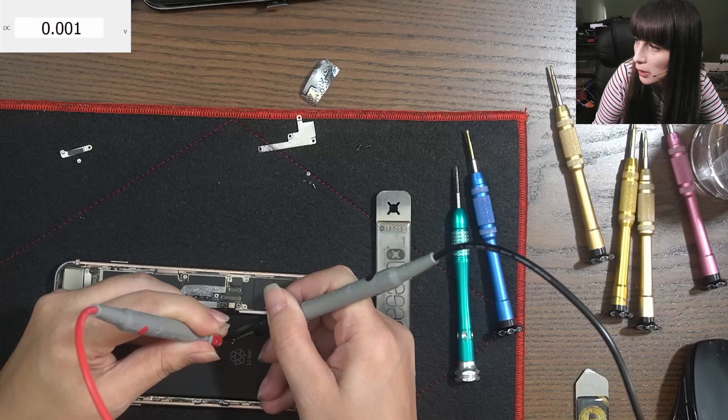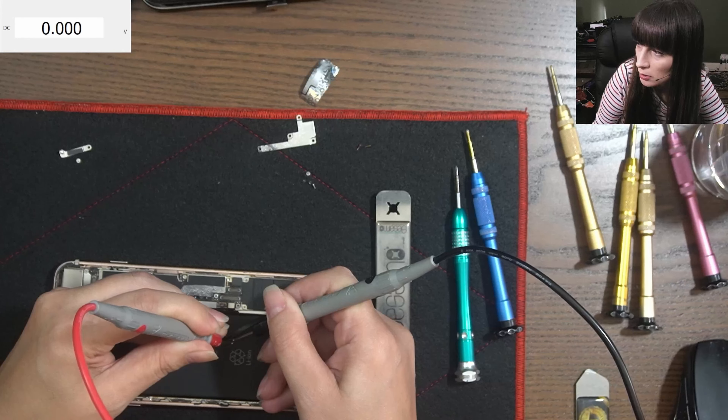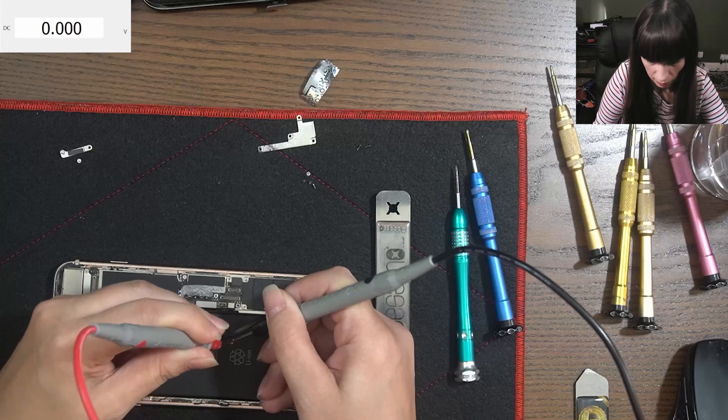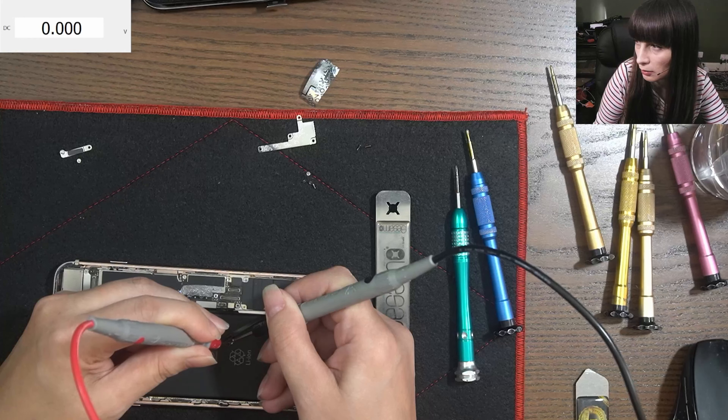It's taking current — 1.82 amps — which is good. I'm gonna charge it a little bit.